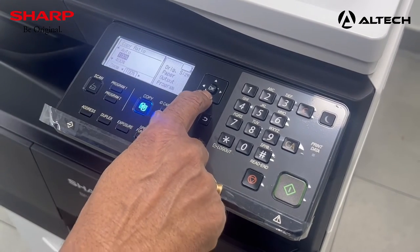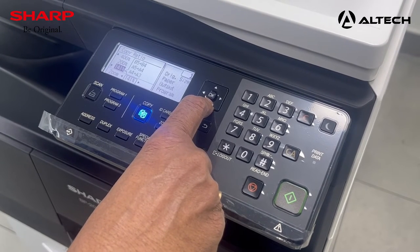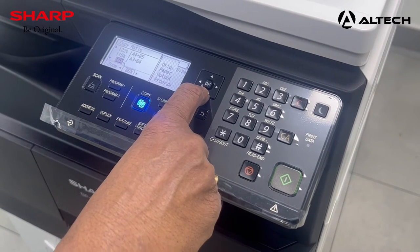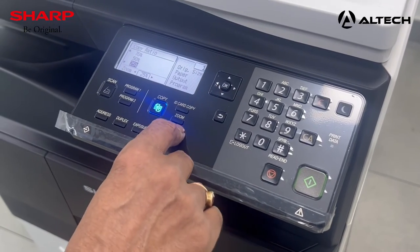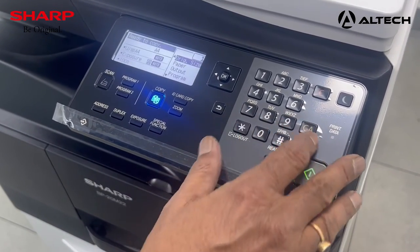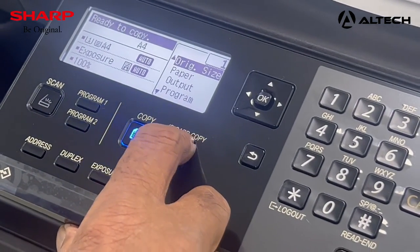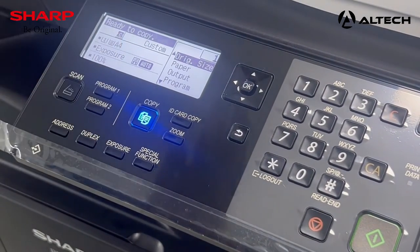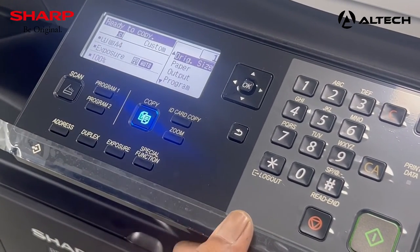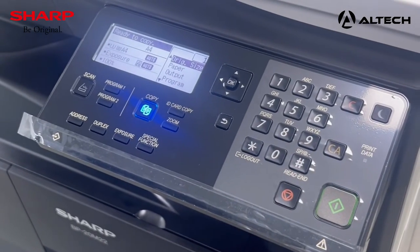After pressing the zoom button, you can select a preset ratio built into the machine: 400%, 200%, 141%, 122%, 115%, 86%, and more. Press the CA key to cancel and return to normal. For an ID copy, click the ID copy feature, place your ID on the machine, and start taking the copy. Press the CA key to exit.